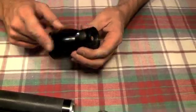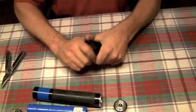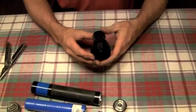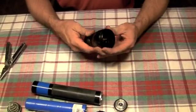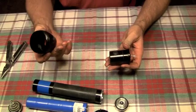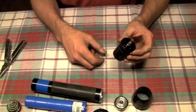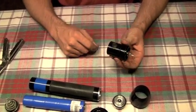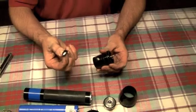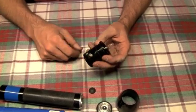Now we have the switch assembly and the head. The first thing we're going to do is remove the bezel, just like you would when you're changing the bulb. The reflector comes out with it. This head, which is your adjustable, which continually turns, simply pulls out this way. You have an O-ring here and a rubber gasket here, which keeps your waterproof abilities. To remove the switch assembly, just pull the rubber cap out. There are no screws in this to remove it.